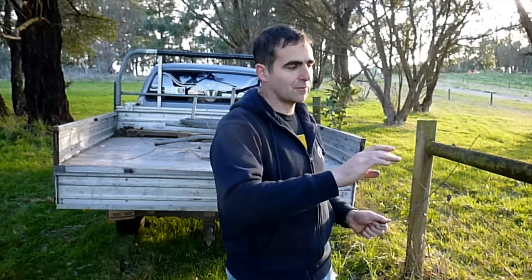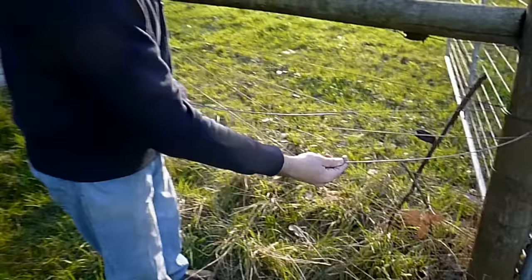Now I'm going to show you the figure 8 knot. This is a knot that you use if you've run out some wire and you need to start a new roll, and you're not quite to the end of the fence. So this is for tying slack wire together only. This is not for use with strainers at all — this is just for tying slack wire.